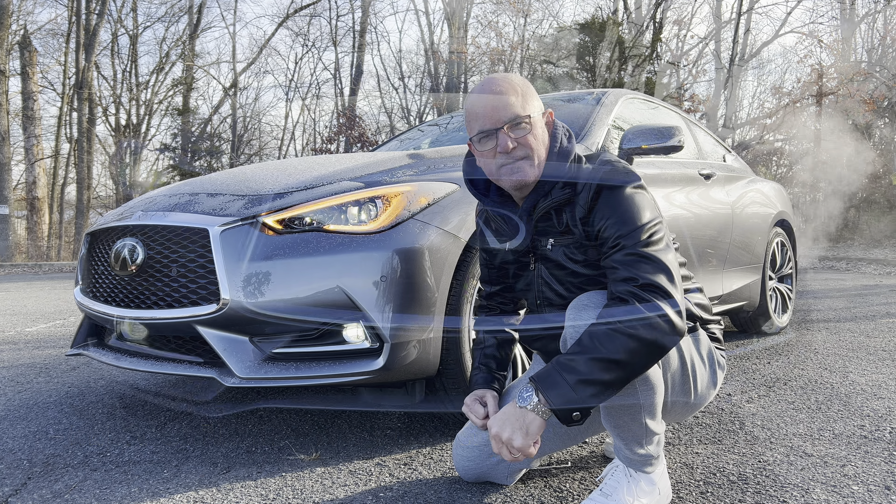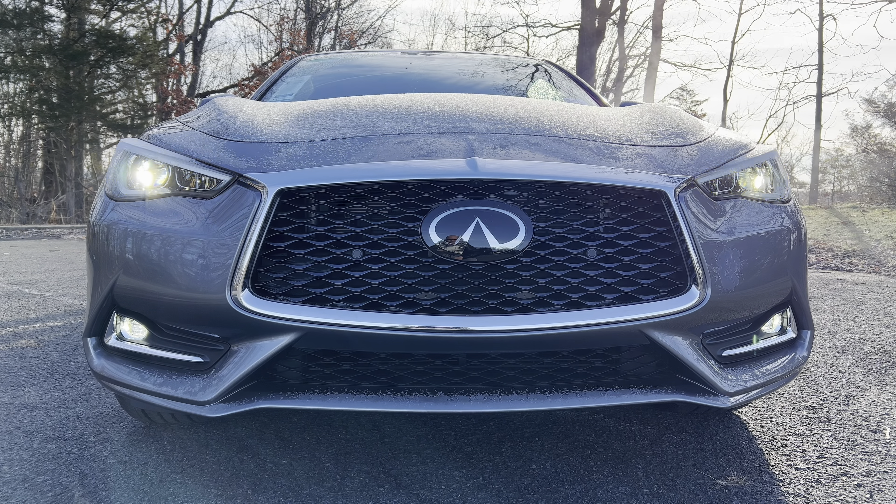Here we are looking at the front end of this Graphite Shadow Q60. LED headlights, LED daytime running lamps, LED turn signals, LED fog lamps. That large Infinity badge in the middle, silver trim around the grille which looks nice, functionality on the grille top and bottom — an aggressive looking front end and I think a really good looking one.